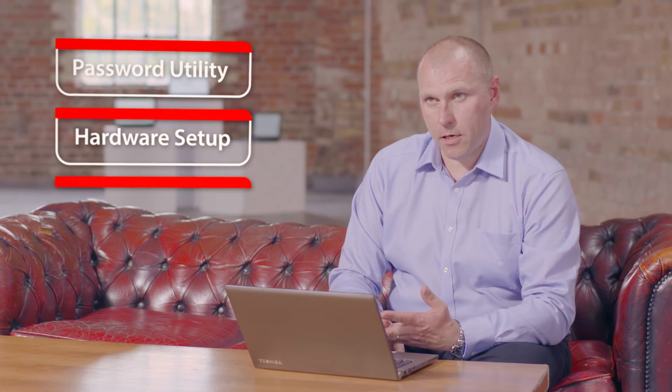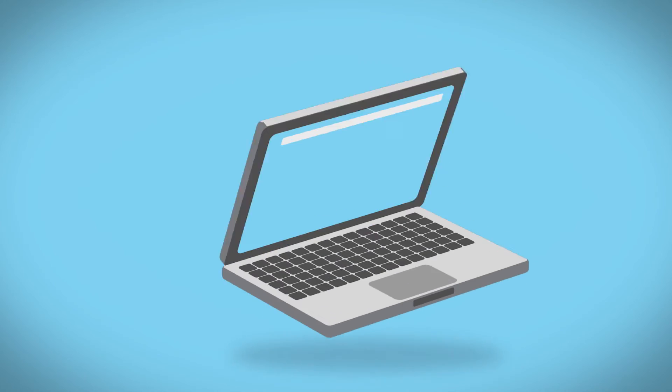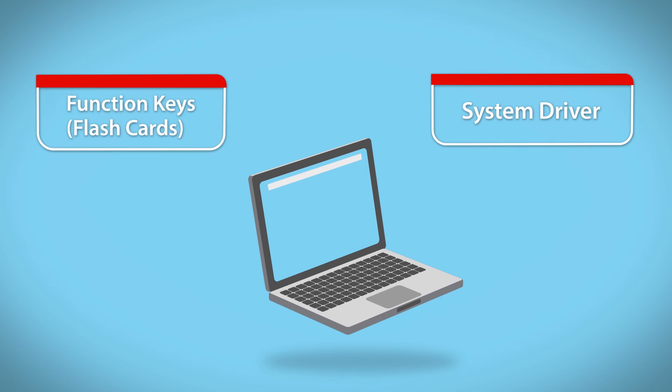The four remaining options are the password utility, the hardware setup, PC diagnostics, and power management. We have full detailed descriptions of all our utilities on our website, so please feel free to view them and make the decision whether you actually want that utility for your user. In summary, the Value Added Package is a toolbox of utilities with the most important tools being the system driver and function keys.